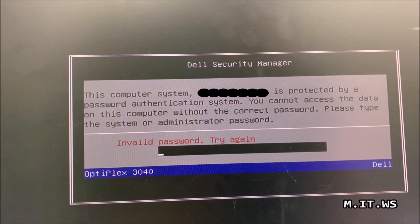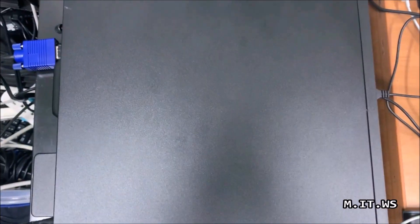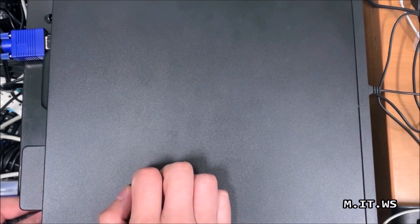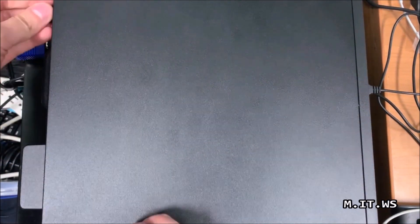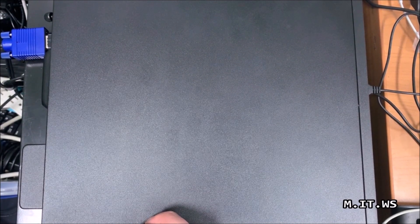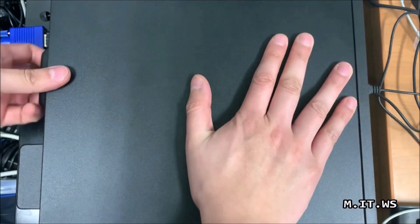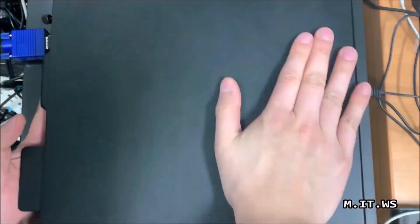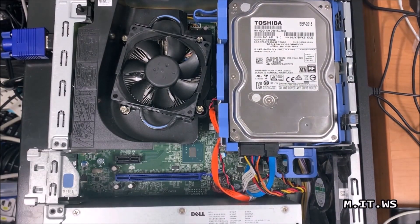You can see me typing the password — I really don't have access. Now we're going to proceed. Allow me a few seconds to change the angle of my camera. I'm going to disconnect the power supply — that's the first thing we have to do — and then take out the screws. It was really hard to take out but I was able to do it.